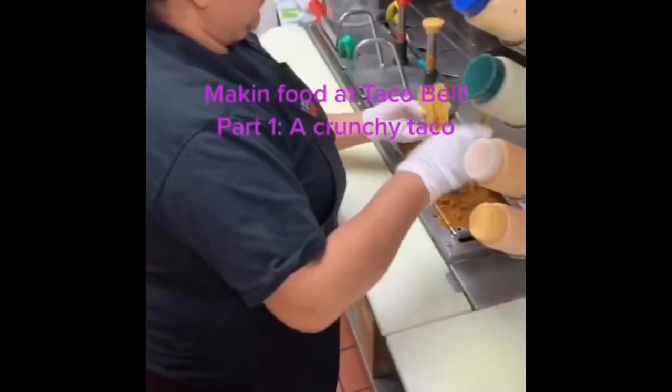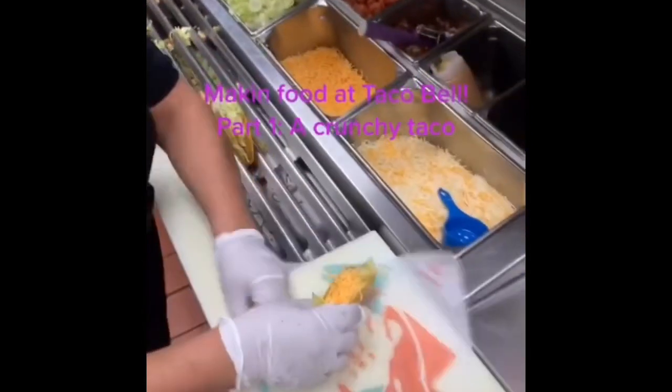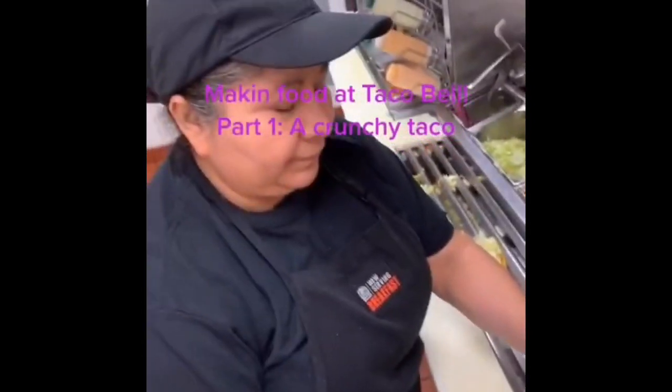Making tacos at Taco Bell. 1.5 ounces of beef, two fingers of lettuce, one finger of cheese — wrap it. And that is how a Taco Bell taco is made. Thank you, Donia.